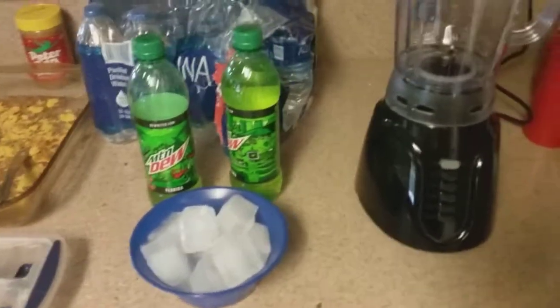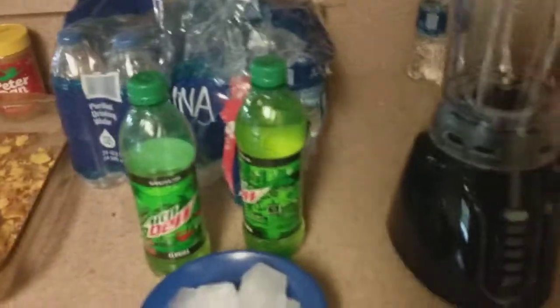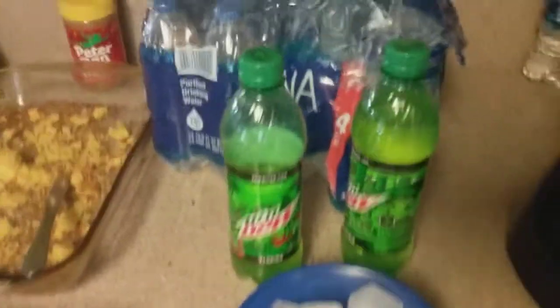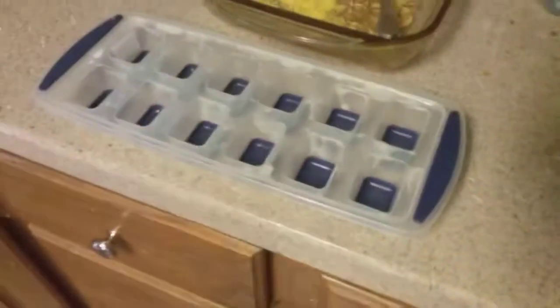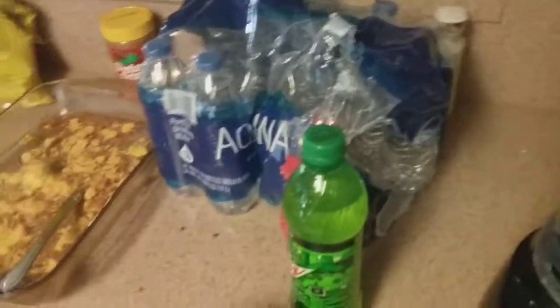It's me Coral Williams, and today I'm gonna make Mountain Dew slushies. I got my blender, I have three bottles of Mountain Dew — I might use one and a half bottles — and some ice from this ice tray from my freezer. I might have to open a few bottles of Mountain Dew.